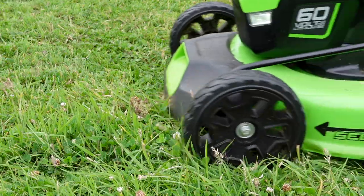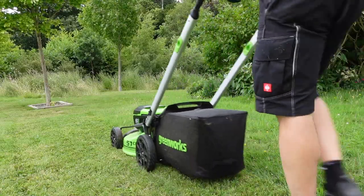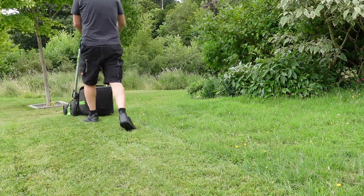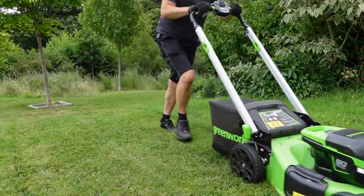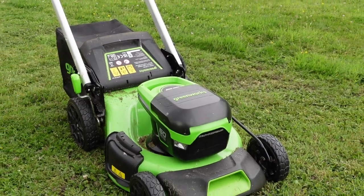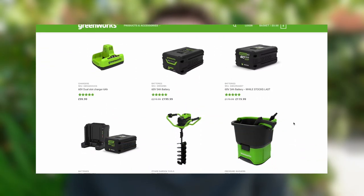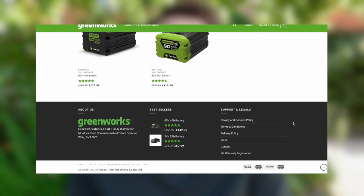The mower comes with a generous 51-centimeter cutting deck which allows you to cover larger areas in less time and reduces the number of passes needed to complete the job. If you're looking for a well-designed, well-built, robust battery-operated lawn mower, this model from Greenworks should be a serious consideration. It comes with a lot of great features, and if you invest in the 60-volt battery platform, Greenworks also offer other gardening equipment like chainsaws and hedge trimmers that use the same batteries.